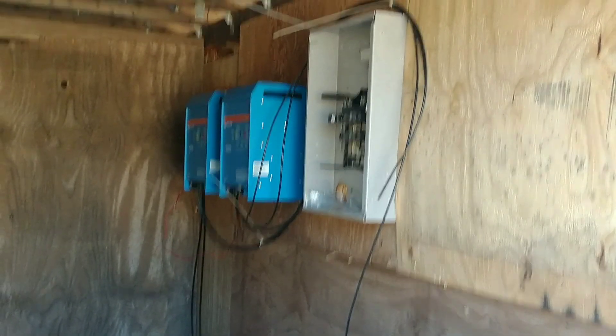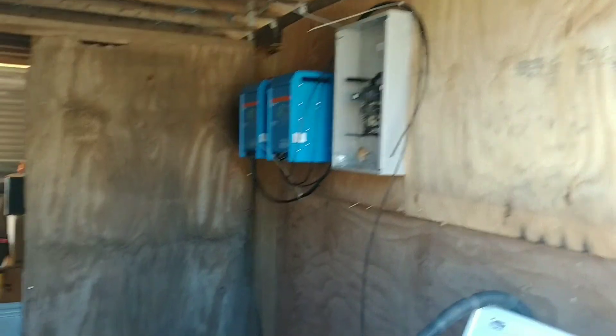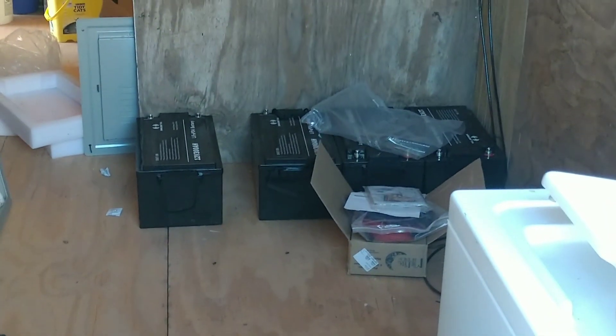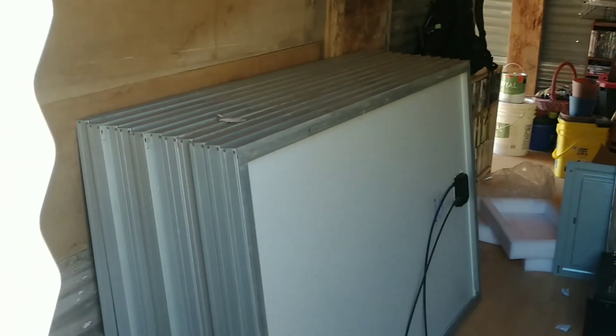On the other side, which I can't get to at the moment, is our charge controller. Those are just setting up there in place and we've got wire started for that. We have our batteries down there, which are 300 amp batteries. We have four of those to get started, and we have all of our solar panels right here.